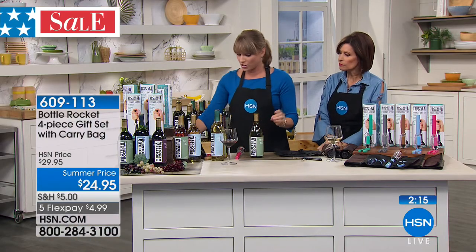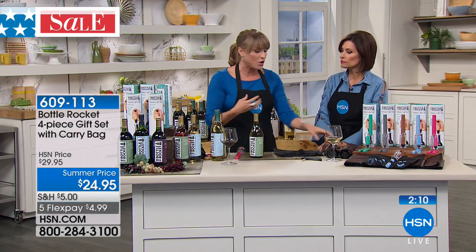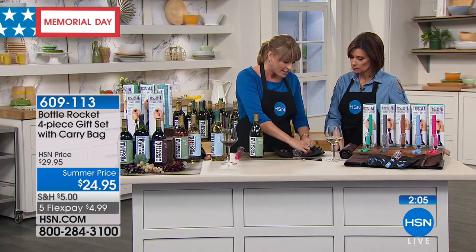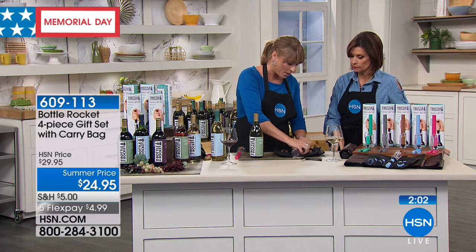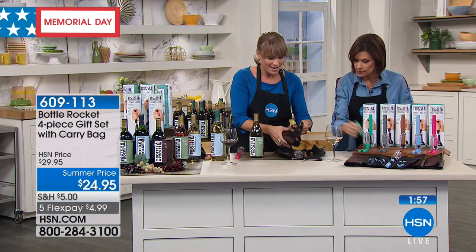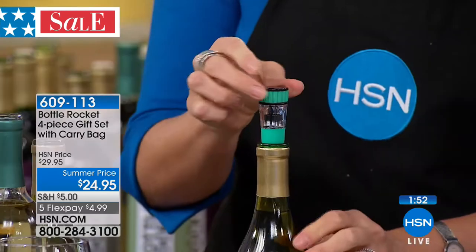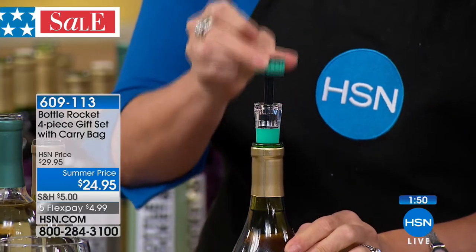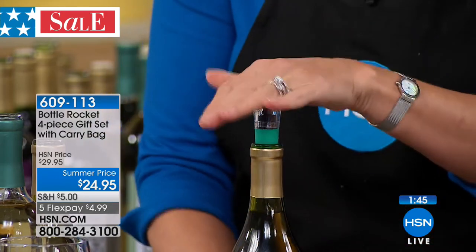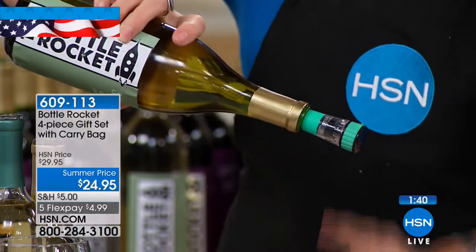A lot of people take this cork and put it back in the bottle, but what you're doing is sealing air back in, and that's what creates the vinegar taste when you reopen it. So Bottle Rocket is giving you that vacuum stopper — you pop it in and start to pump. This pump is literally removing the remaining air, preserving the wine so it doesn't taste like vinegar the next day, next week, or next month — and you're re-corking it.